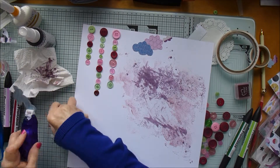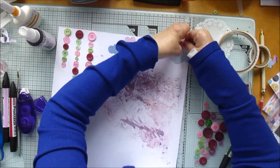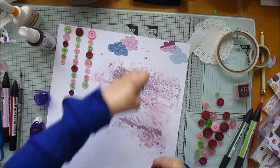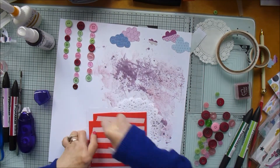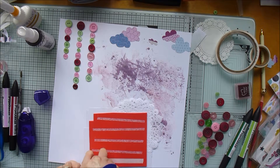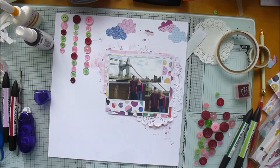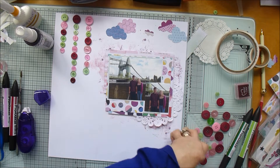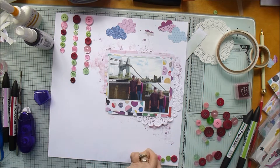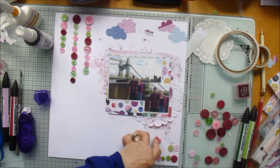Now I'm going to stick on the rest of the clouds I've cut out — some from the larger sheet of the Little by Little page and some from the six-by-six pad. The little tiny one will get replaced later on with a larger version. Now I'm sticking my photograph layers down and going to stick those buttons in place at the bottom of the page.